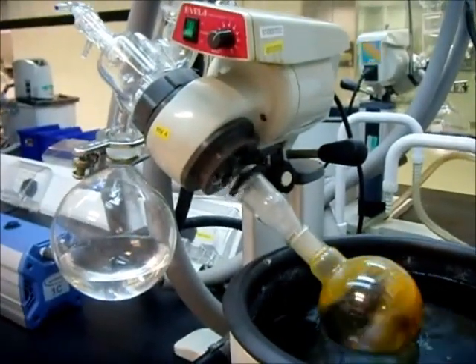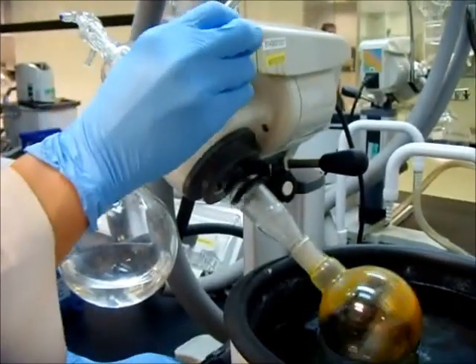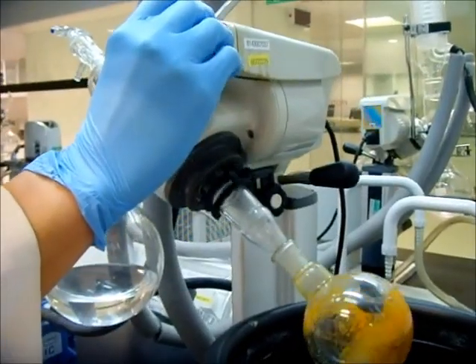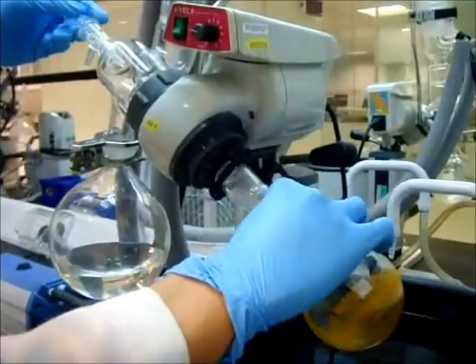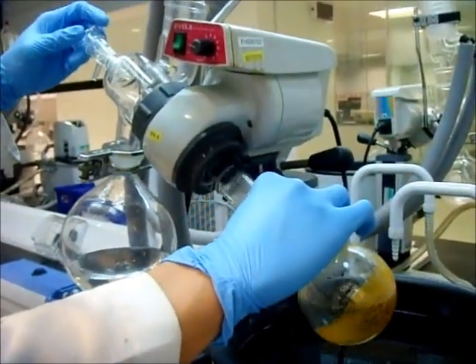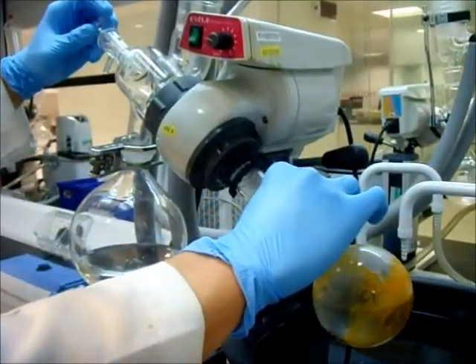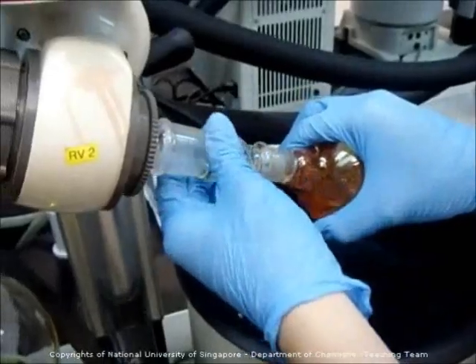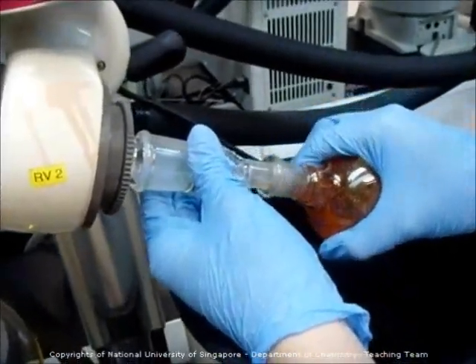After some time, you will notice that there are no more solvents inside the round bottom flask. Turn and lift up the lever. Adjust the rotation speed to the lowest. With your right hand holding the round bottom flask, use your left hand to slowly and gently turn off the vacuum. Switch off the aspirator, and using both hands, slowly rotate the round bottom flask out of the adapter.